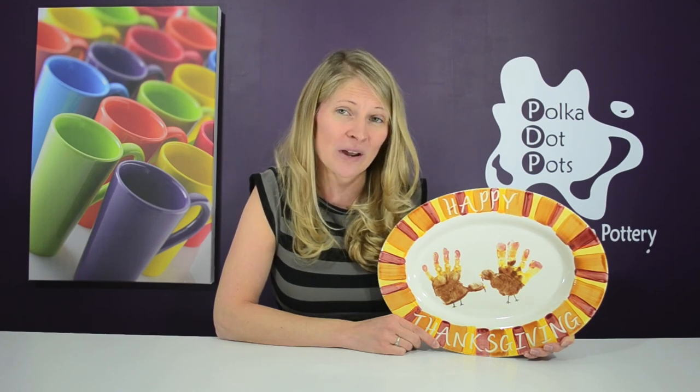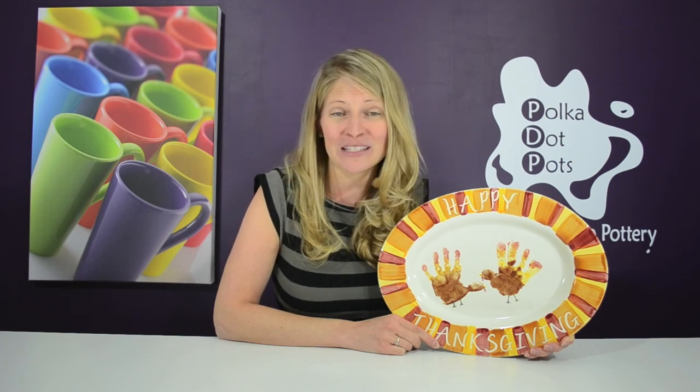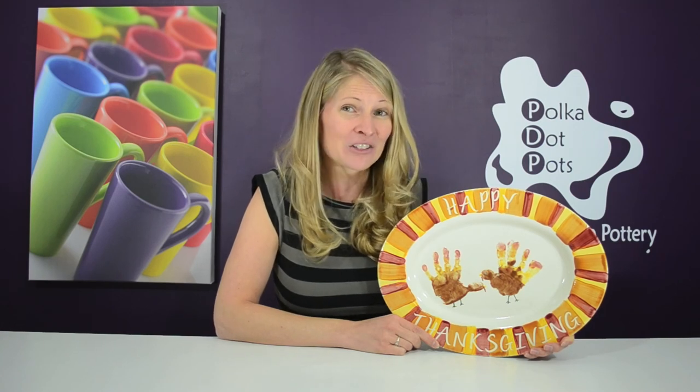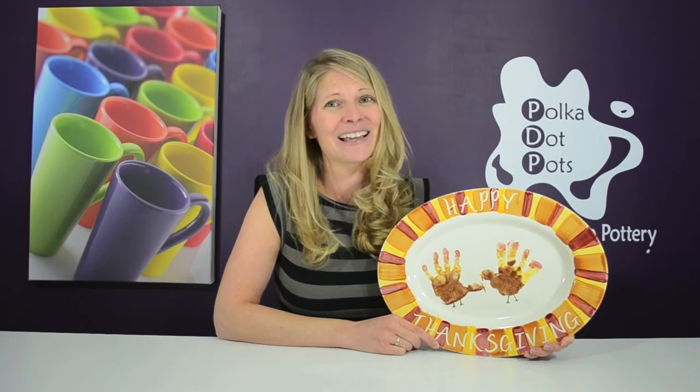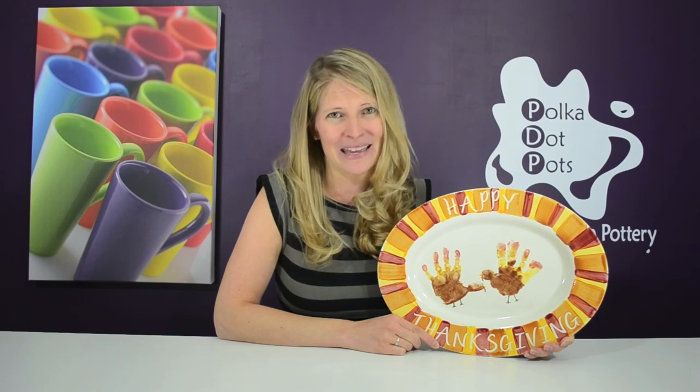To enter, simply answer the question of the day in the comment section below, and we'll randomly pick one of you to win it. The question of the day is: what do you prefer — the stuffing from inside the turkey, or not? Until next time, I'm Erin Raciopi. Happy painting!